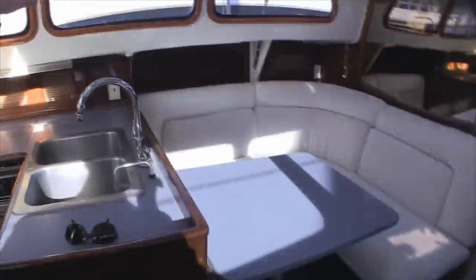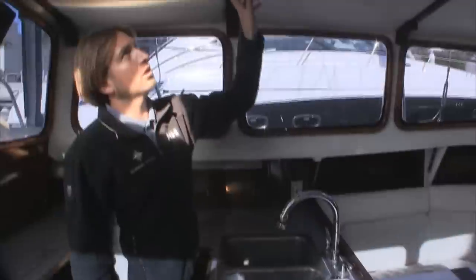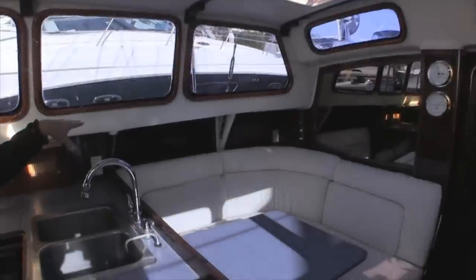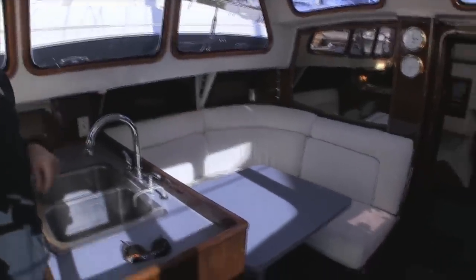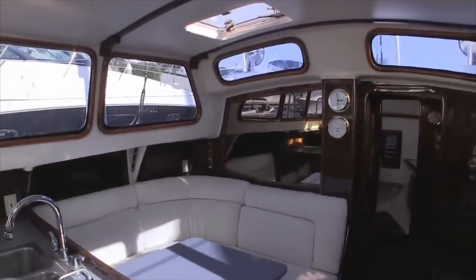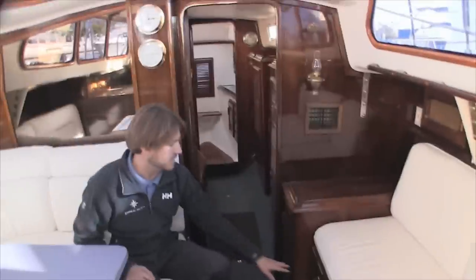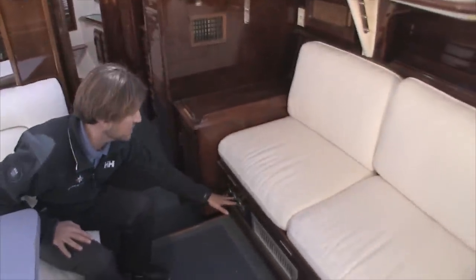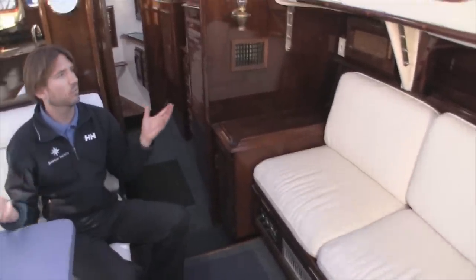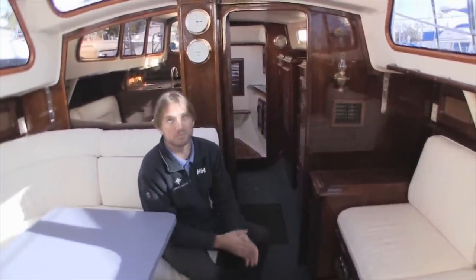Looking through the salon, you'll see beautiful large deck salon windows. The attention to detail on all the trim work and overhead vinyl is superb. The salon table and seating is quite impressive. We have a mirrored forward bulkhead giving a sense of a much larger space. This vessel also has air conditioning and heating — the thermostat controls are right here — quite unique and very comfortable.